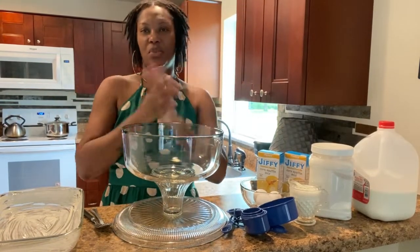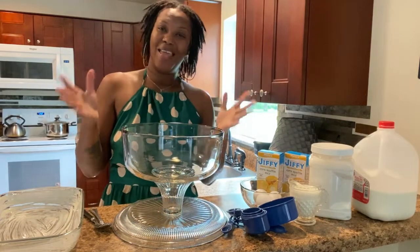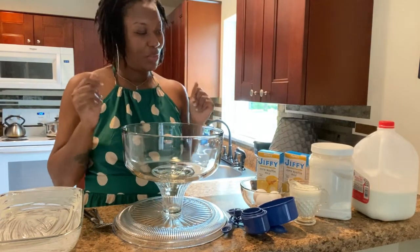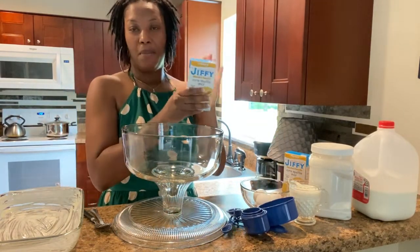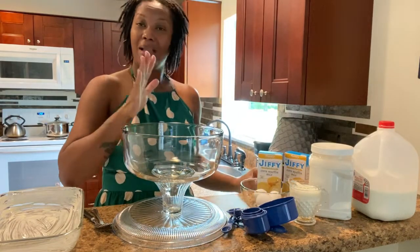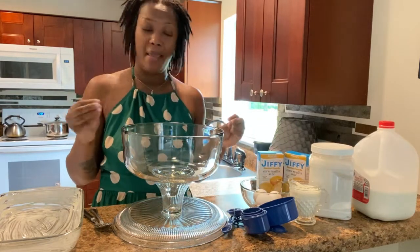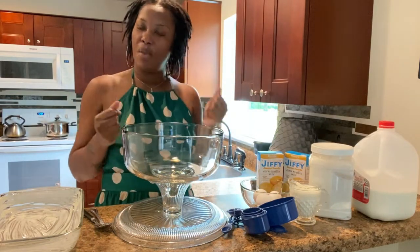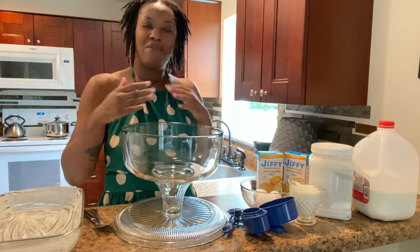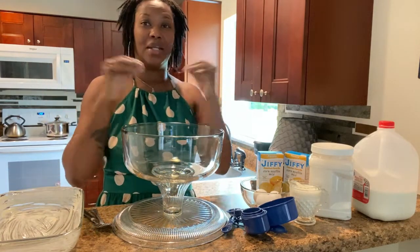Hi everyone. Welcome back to another episode of Cooking with Alpha Dior. Today in the kitchen, I will be showing you guys how I prepare my cornbread from Jiffy Mix. I'm not going to show you guys the way of the box — it's going to be my own personal way, because this way it's going to give it a little bit more moisture, a little bit more flavor, and it's just going to bring the taste of that cornbread out. You're going to love it.